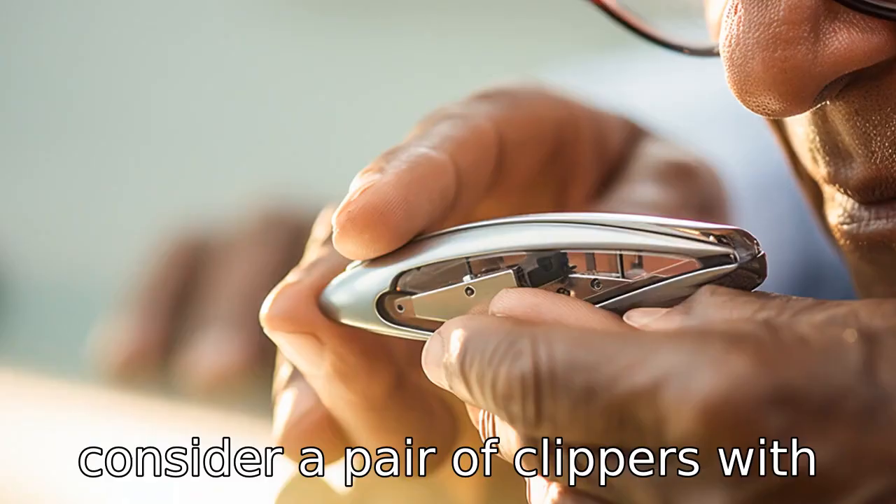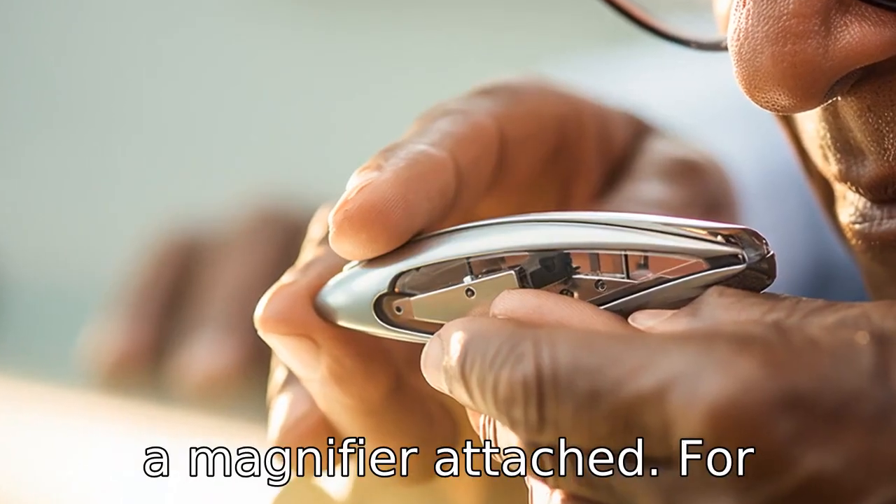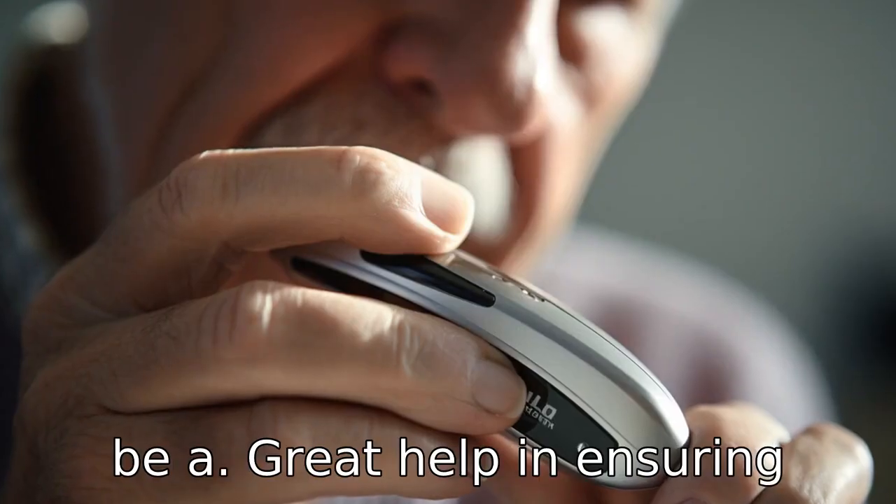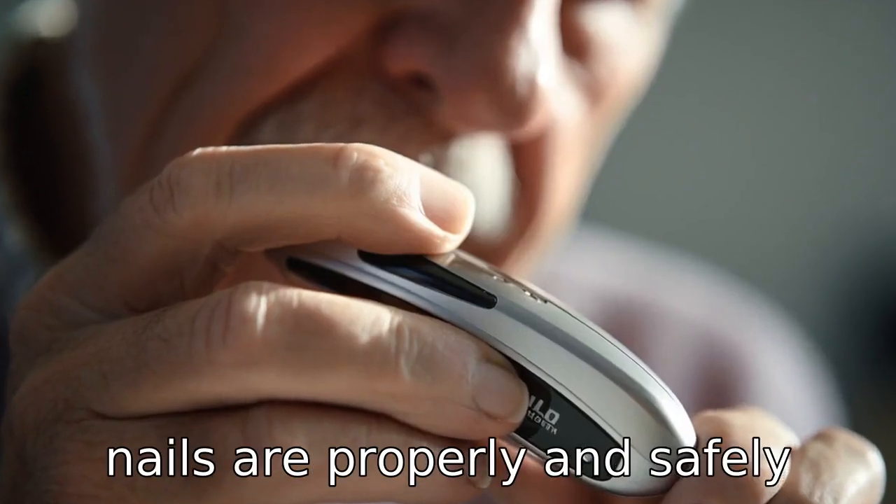Tip 3: Consider a pair of clippers with a magnifier attached. For seniors who have lost some of their eyesight, a magnifier can be a great help in ensuring nails are properly and safely clipped.